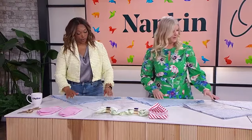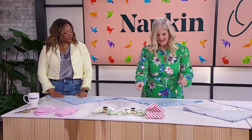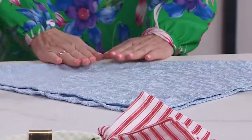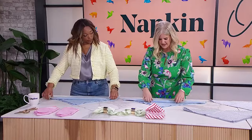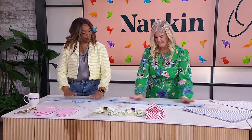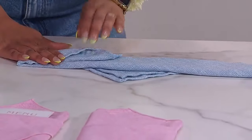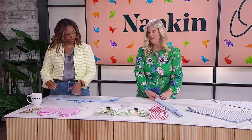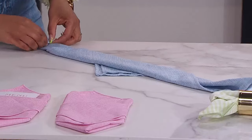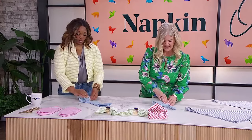Now we're making a flower — a little rose for your place setting. Fold the napkin in a triangle with the opening facing away from you. Fold it up about three folds, not going all the way to the top. Then you're going to roll it kind of tightly, because you want those really tight petals like you'd have in a real flower.